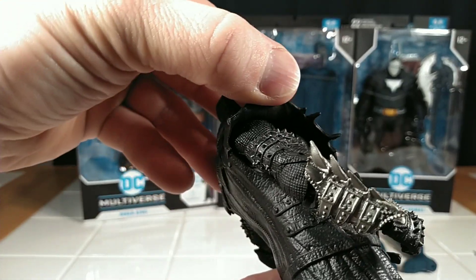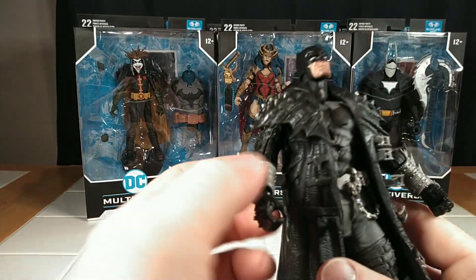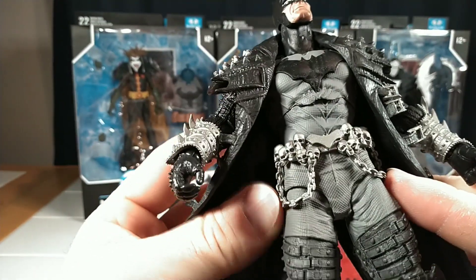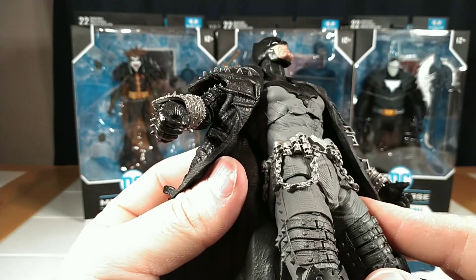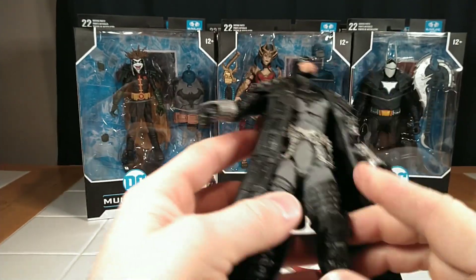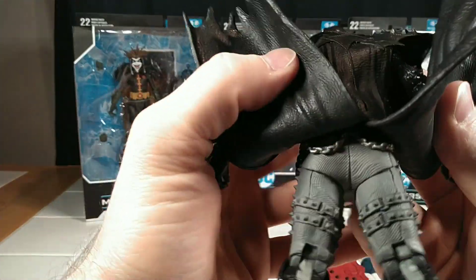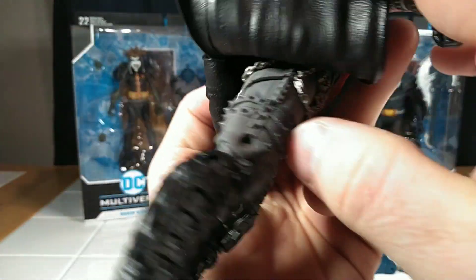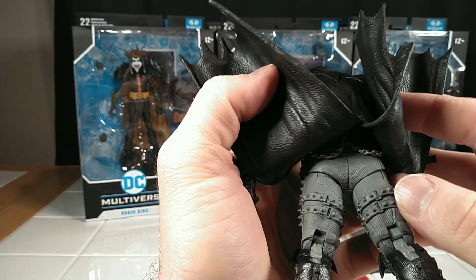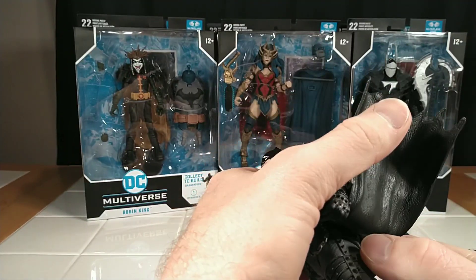I love the detail on the arms and the bands and the wrist gauntlets and the hands. I'm digging this skull chain belt, the utility belt — all the textures are fantastic, and they continue on to the back. There is one thing you can tell: they cut paint apps on the back of the legs where these straps continue around. They're painted on the front, but they painted the back and the sides just straight gray.